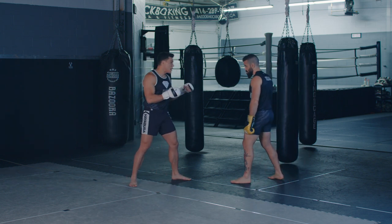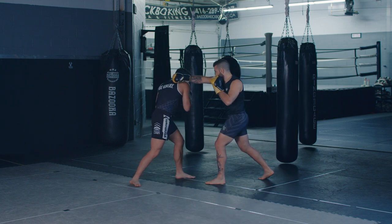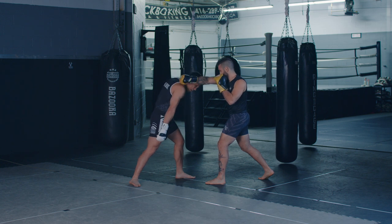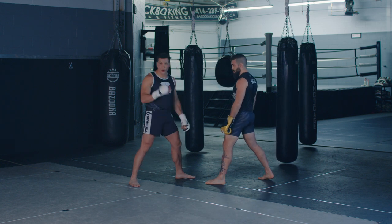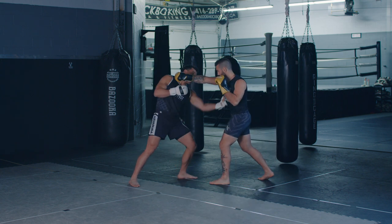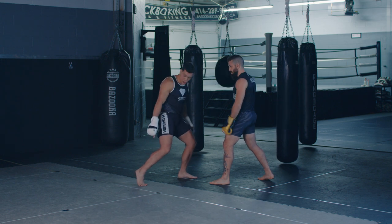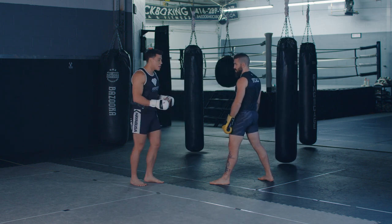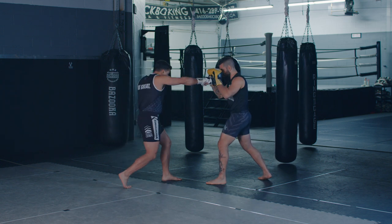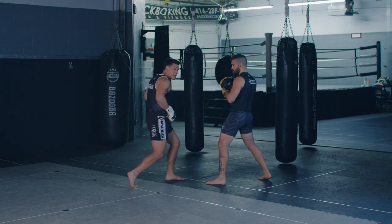I'll give you an example. Matt throws a jab, he throws a cross. I slipped the punch — it looks good, and now I want to counter, but look — my back foot has collapsed. I know it's very picky and minimal, but if I throw a left hook to the liver, I'm not getting as much power as I would if I had a good strong foot on the backside. So for my beginners, just make sure each strike we're turning our feet to make sure we're generating power, good balance, good stance.